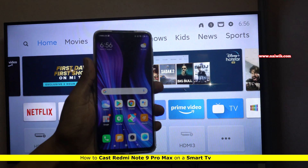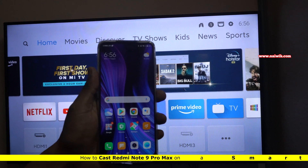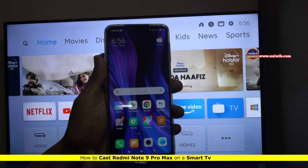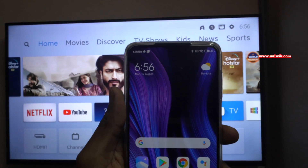Hi friends, in this video I am going to show you how to cast your Redmi Note 9 Pro on your TV. Here is my Redmi Note 9 Pro Max. To cast your phone display onto your TV, here is what you need to do.